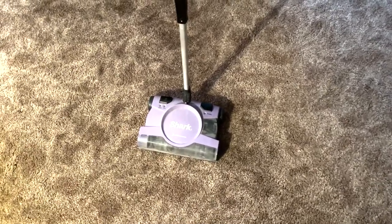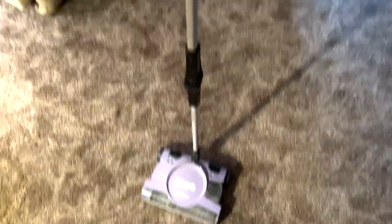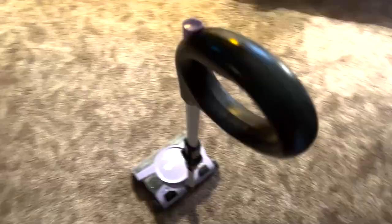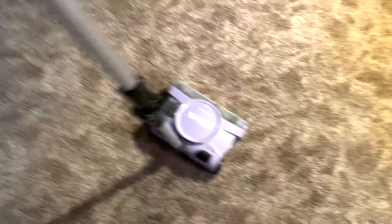Here we have a Shark Sweeper. Nice and easy — if you just have some extra stuff at the end of the night, this is a great thing to go through and get it cleaned up. This is not for when you're trying to clean the whole house, but just to kind of clean up real quick. It's nice and light.